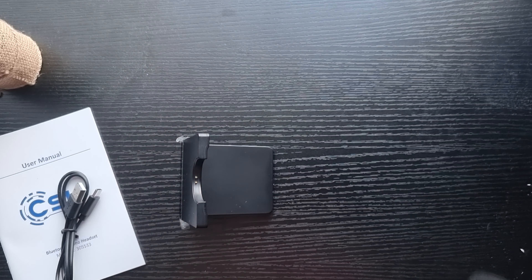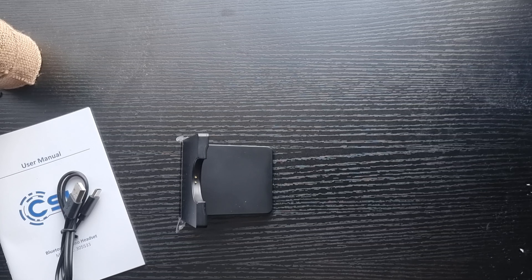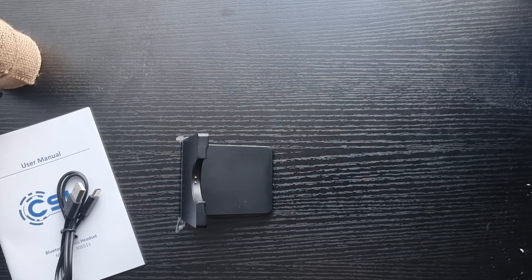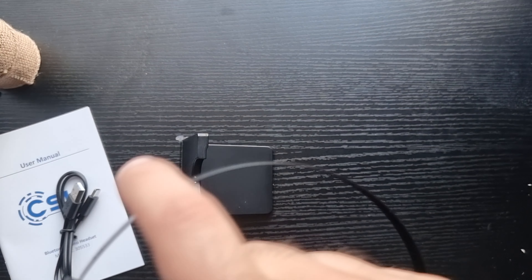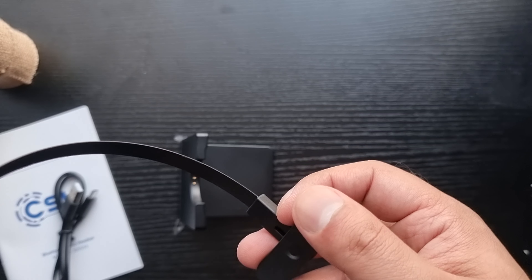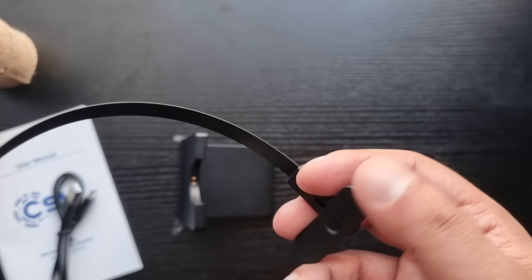In terms of how it feels — quick wear test. By the way, this swings both ways, for left or right ear, whichever you prefer. On camera it looked very small but it fits perfectly. I can't feel the metal headband on my head at all. It's really nice and comfortable. The part I was concerned about isn't touching my head. I can feel it slightly on the right side but unsure if it'll dig in later.